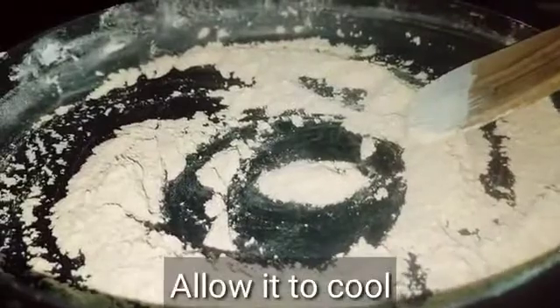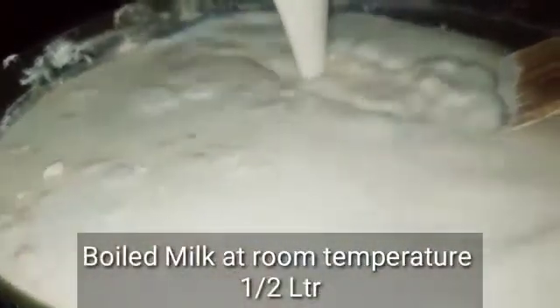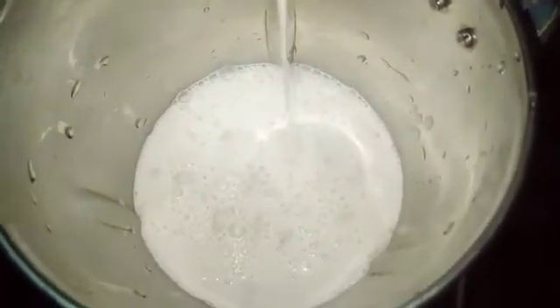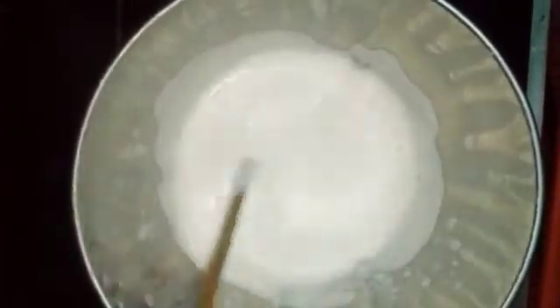Now add to a mixy jar. If you mix it there might be lumps in the mixy jar. Let's blend it to a creamy consistency. We will heat it in a thick consistency, adding the milk to the mixy jar.